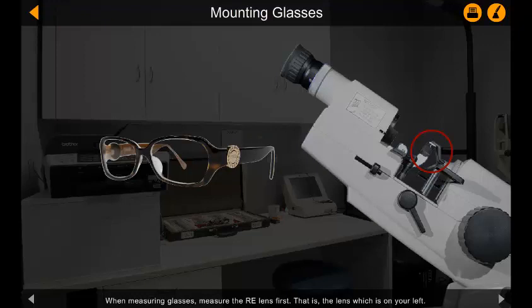When measuring glasses, measure the right eye lens first — that is, the lens which is on your left.